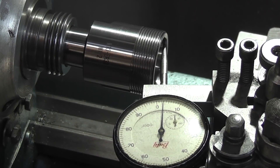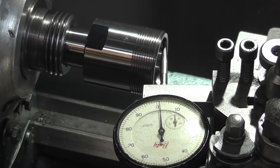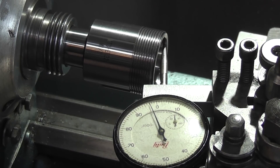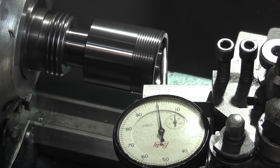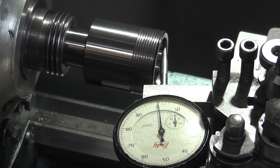So that's gone from a thou to a couple of tenths. And if I tighten the drawbar up a bit further — so that's two tenths run out. Two tenths run out on the taper. And remember that was ground in the headstock, so that should be zero. I did have it last time I fitted it running zero.